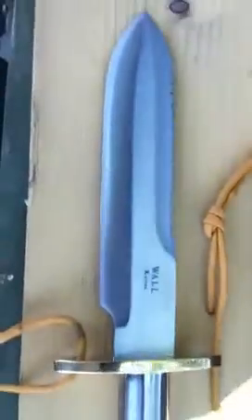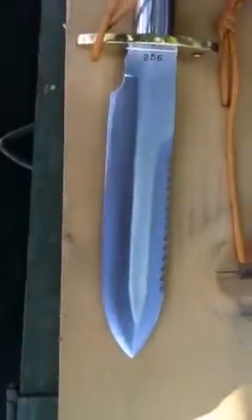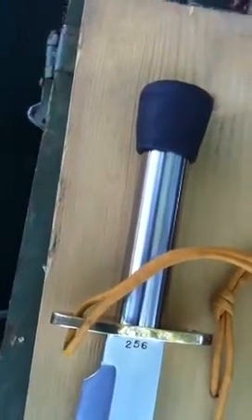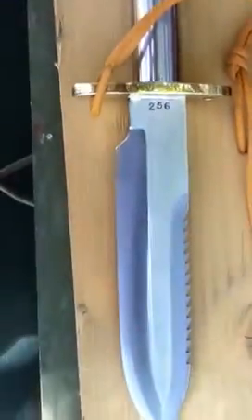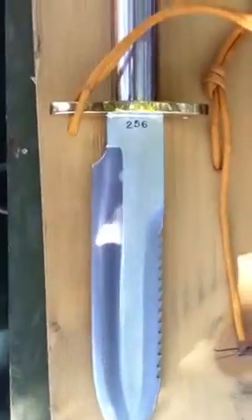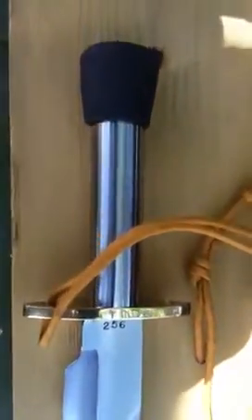The blade on this one is made out of O1 tool steel and of course has the saw teeth configuration. Stainless steel tube with the removable butt cap instead of the screw cap. This one will be on eBay the weekend of July 12th.